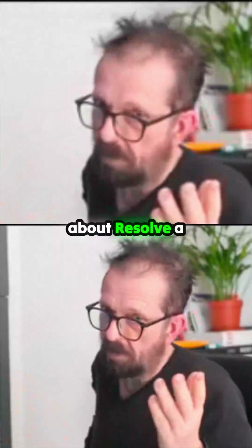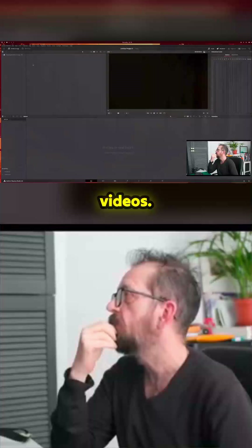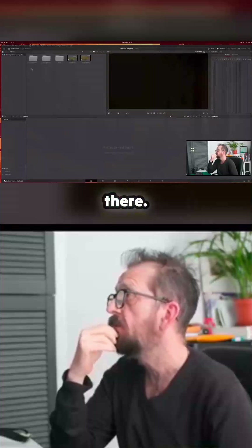Let's just jump into this — I'll fire up Resolve and show you what you can do with it very quickly. I ramble on about Resolve a lot, so let's go back, bring up Resolve. There's a new version — I've got it, don't tell me about it. Okay, so create a new project and then go into the videos folder where I've put the photos.